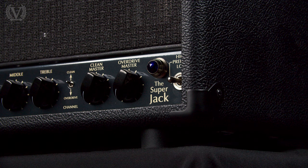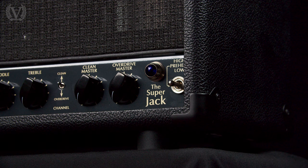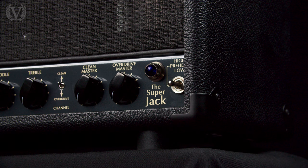Of course, there's a high and a low power mode. In high power we're running at 100 watts — amazing for high headroom cleans. Flicking into low power mode brings it down to 30 watts, much closer to the original Jack amplifier. The Super Jack also has two master volumes, really useful for getting the volume levels between your clean and overdrive channels just right, or you can use Master 2 as a solo boost.